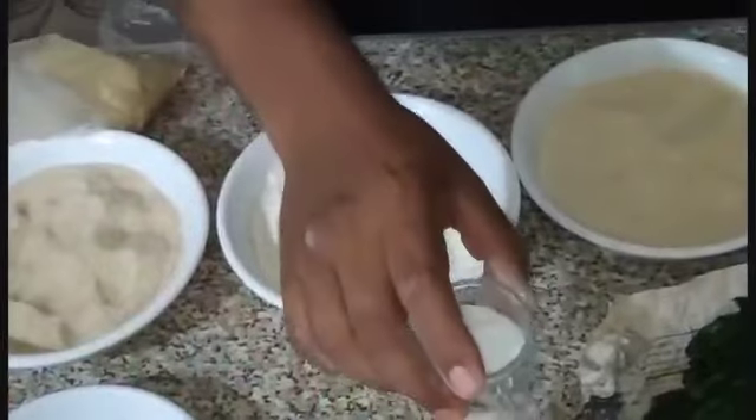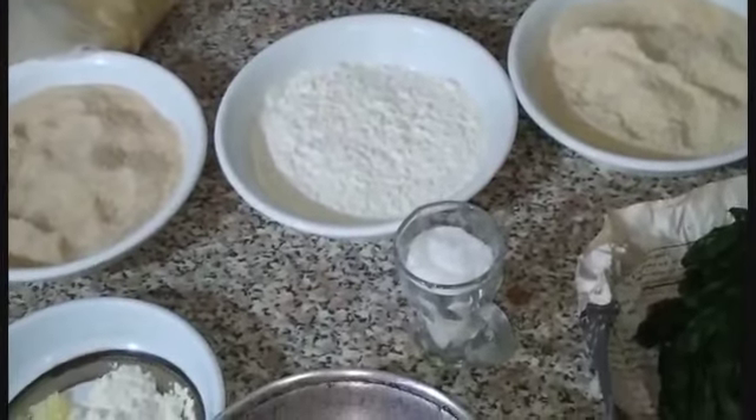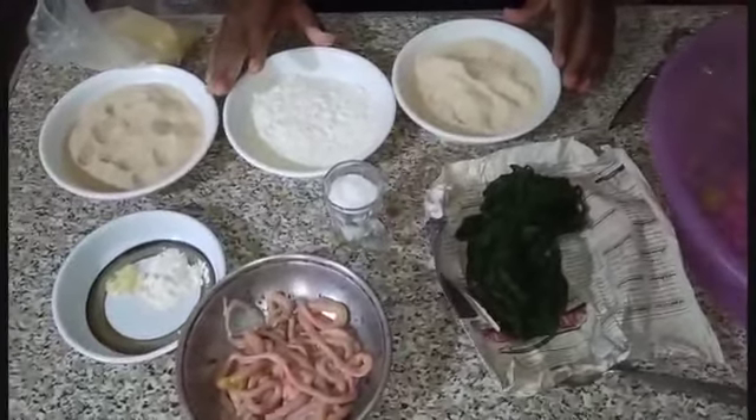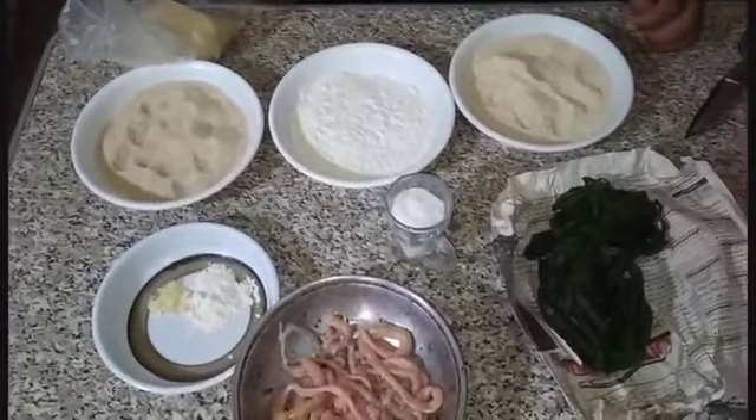طبعا السكر والحاجات دي عشان يلم معايا العجينة شوية ويخليها ما تقش في المية بسرعة. والحاجات اللي موجودة دي كلها، كل المواد الفعالة اللي موجودة فيها، هسيبها لكم إن شاء الله في صندوق الوصف مع فيديو التجربة.